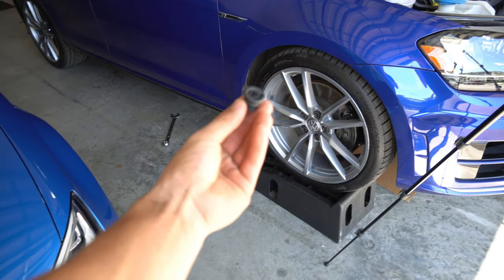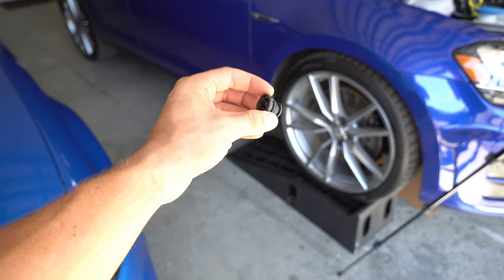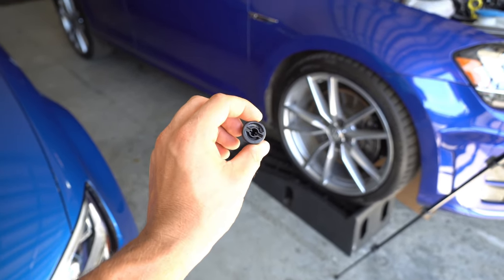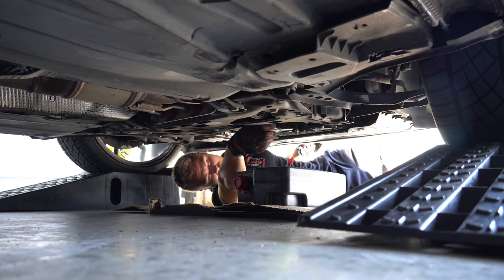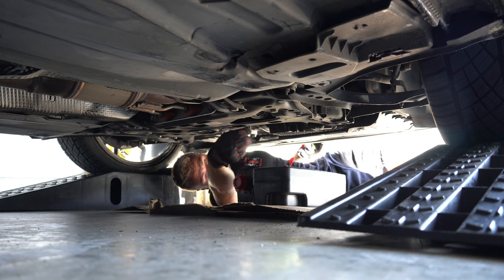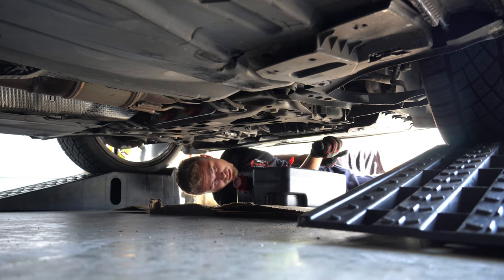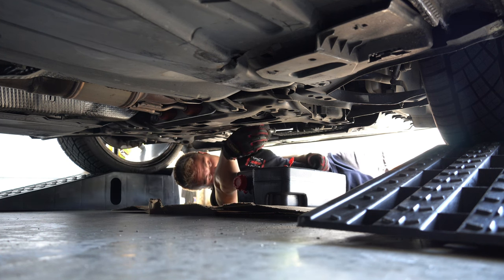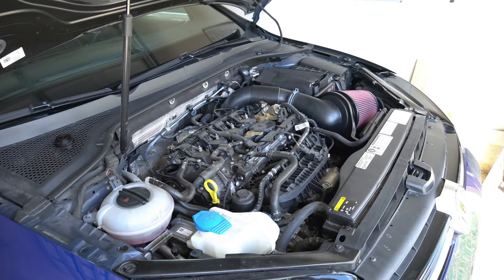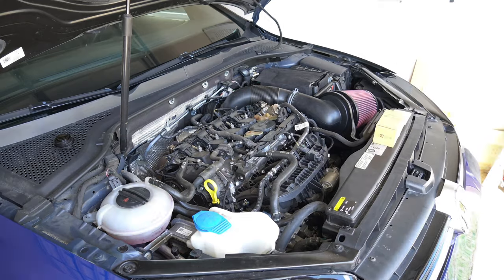Volkswagen and Audi cheaped out using this little plastic drain plug because it's got a plastic pan underneath — so silly. I'll put a little oil around the O-ring seal, and that's it. I just used a screwdriver and was able to unscrew it. I mean, you lower this car and hit a bump? Good luck. With the oil out of the car, it's time to replace the old filter with a new one, as well as a new O-ring, making sure to put new oil around the ring to ensure a proper seal.